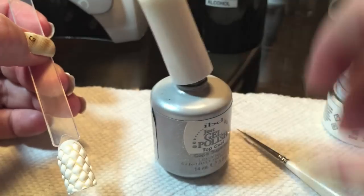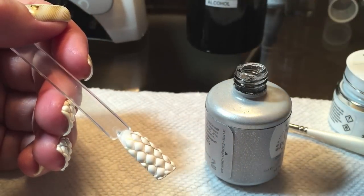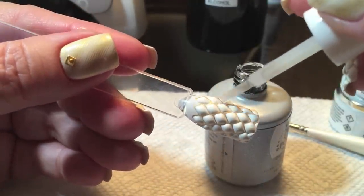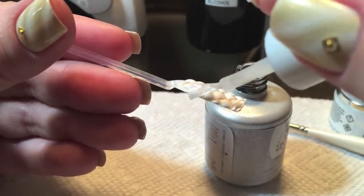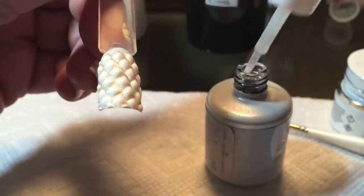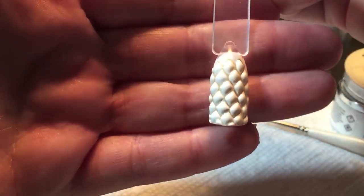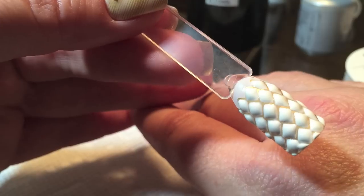I've just taken it out of the lamp — I cured it for one minute to make sure it was completely cured — and now we're ready to apply a layer of top coat. I did a very thin layer because there is that stamp still showing through and I wanted to make sure it was protected with the gel top coat. I'm just kind of pushing it down into those little nooks and crannies. Make sure there are no bubbles before you cure it and don't flood with too much top coat, because you will lose the 3D effect. So now we're ready to pop that into the lamp for about 30 seconds.